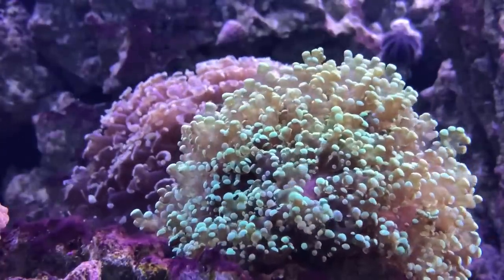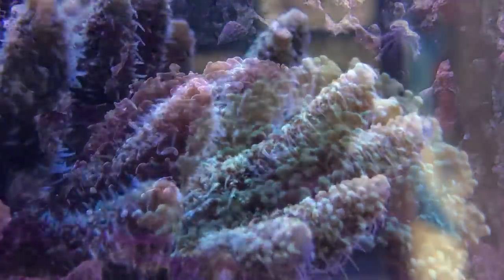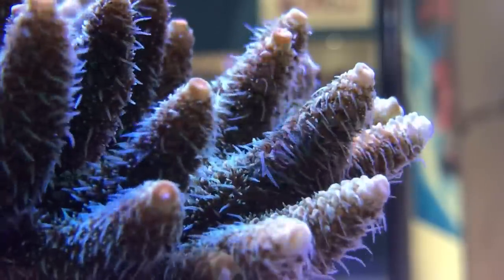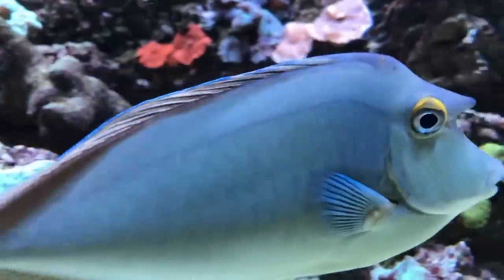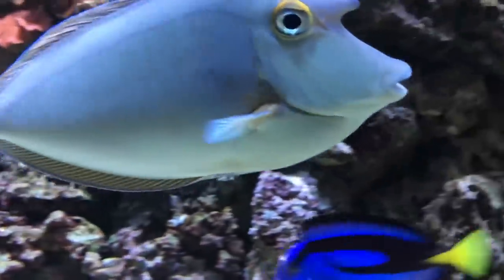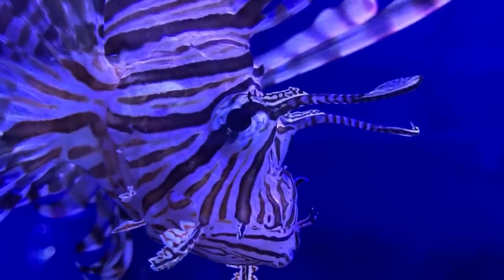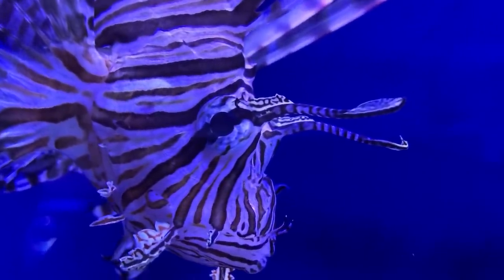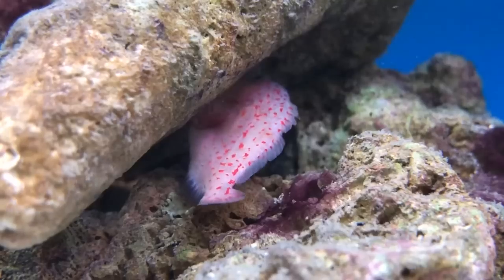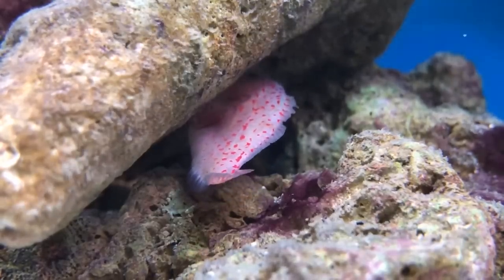Some corals prefer shady areas and need shelter from powerheads, while others need to be high up in indirect flow. It's not just corals either — fish have very different requirements with regards to rockwork and sand depth, and getting these right can significantly reduce the amount of stress they experience. Almost all the fish we keep are prey to something bigger than they are, and this can make them pretty nervous. Therefore ensuring your fish have multiple caves and overhangs to dart into can create a much calmer tank where they'll be out more often.